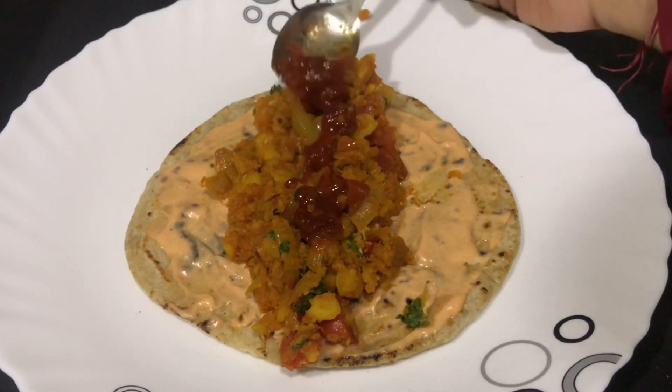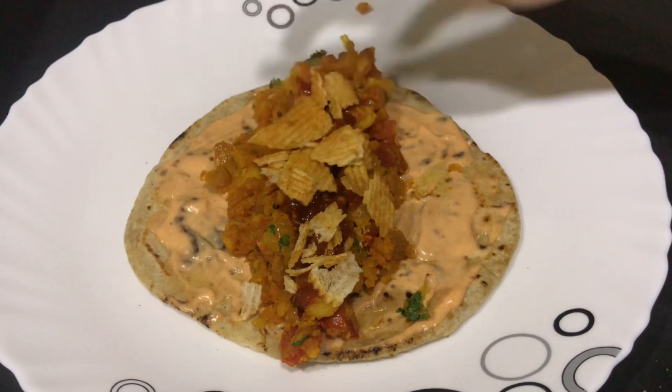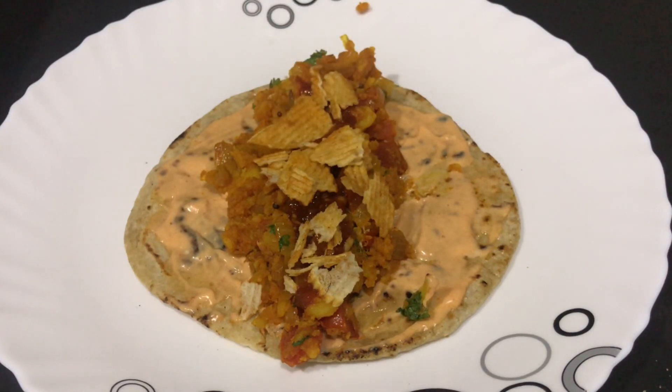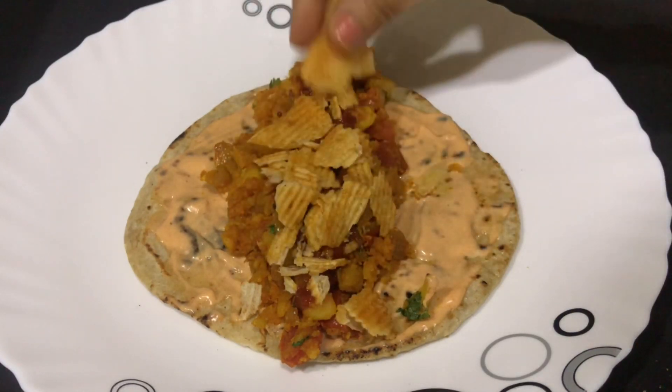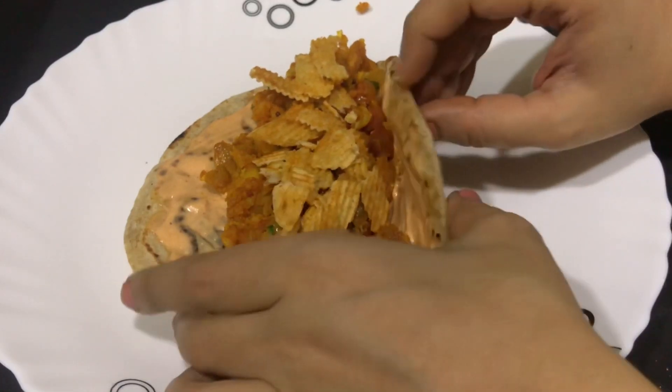Now add some Schezwan sauce over the potato mixture. Finally, top it with some masala Lays chips — you can use any chips of your choice, but this Frankie tastes best with masala Lays.